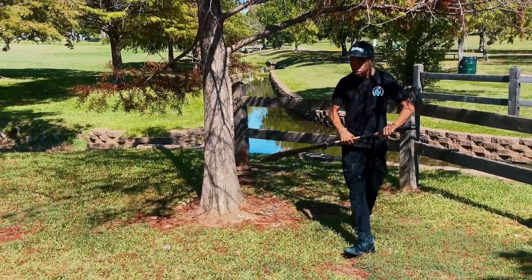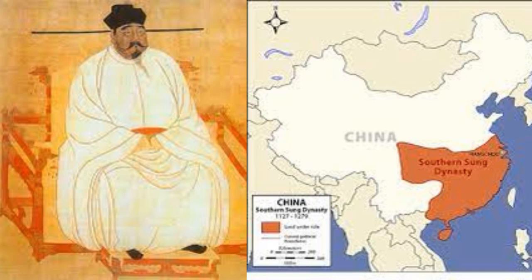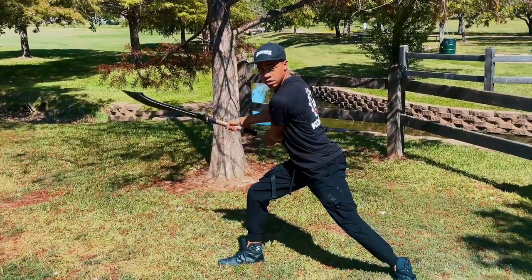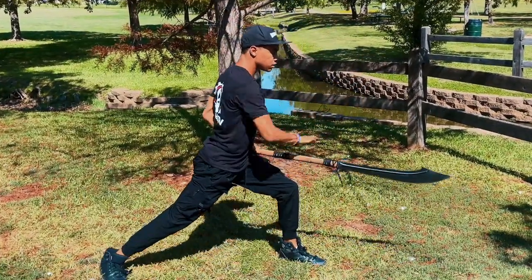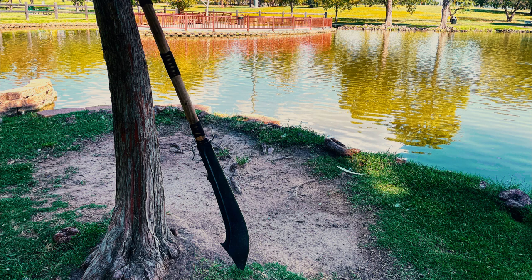It originated during the Song dynasty, sometime between 960 and 1279 AD. Just like many other weapons of the time, it was a farming tool turned weapon — largely not considered a military-grade weapon, and used by small militias, bandits, outlaws, and even rebels. However, that definitely changed when the Chinese military realized what these weapons had the ability to actually do.